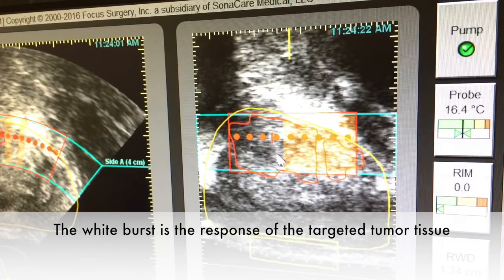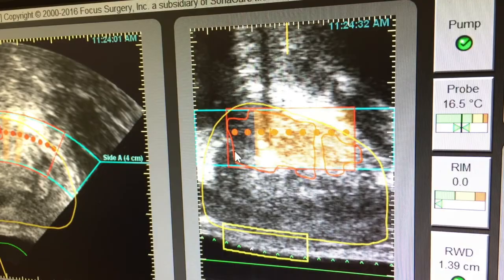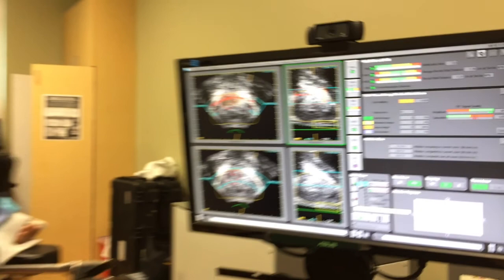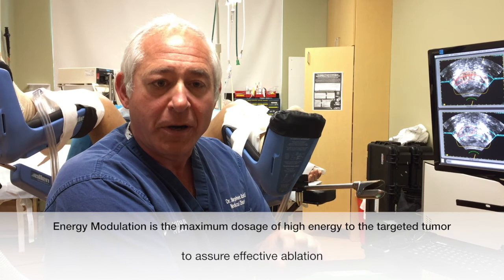The coloring is a feature of the Sonoblate software called Tissue Change Monitoring. The orange coloration tells us there's been a very significant and effective delivery of energy to this tumor. This technique allows us to ensure that we've delivered the appropriate amount of energy over the tumor. In the next phase, we'll show you how we overlap energy onto the tumor to effectively increase the energy dosage to the most significant portion of the tumor — a critical aspect of the MRI mapped energy modulating technique.